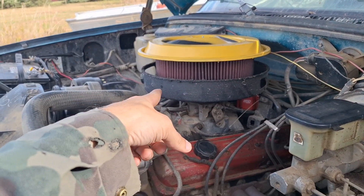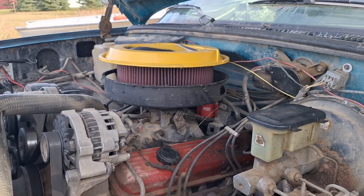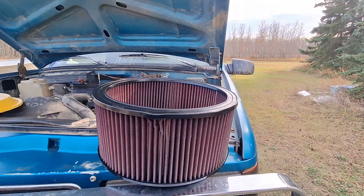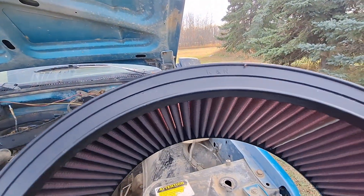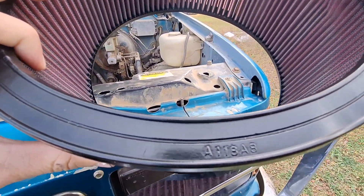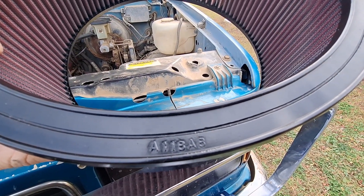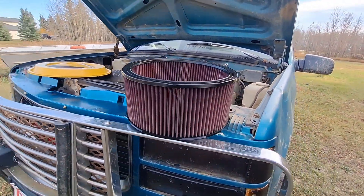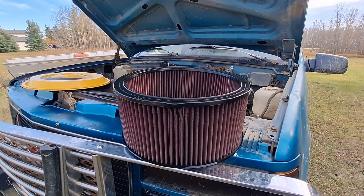Today I'm going to show you how to put a bigger, larger air filter on your 350, 305, or even a 4.3 TBI engine. First off, this was just given to me — a K&N filter. The part number appears to be 118A8. Some guy just gave that to me, so I imagine you could just go on the website and figure out what filter that is and order it.